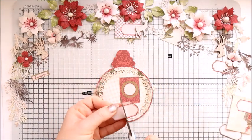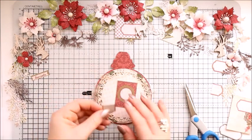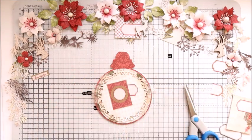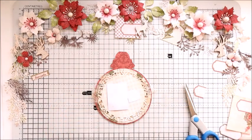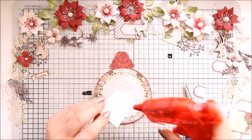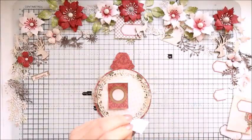I also cut out some elements from the paper pad. There are two color sheets in this pad — one with tags and detail labels, and the other one is with pretty vintage images.